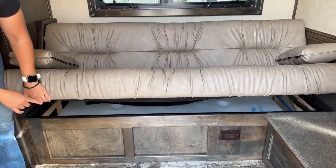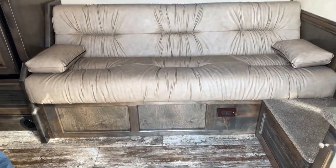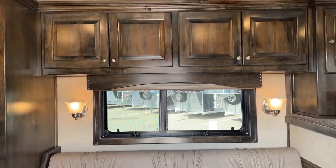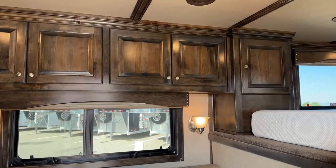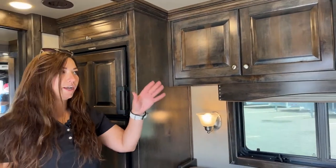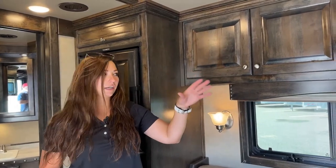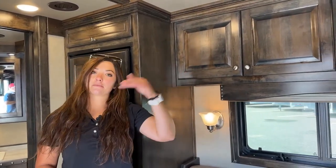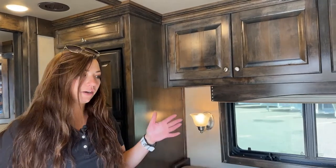Underneath the couch, you're going to see a 60-gallon freshwater tank. Up above, you just have some storage cabinets going across — beautiful hardwood cabinetry in here. Outlaw does a fantastic job customizing these trailers. They build the wood and cabinets for each trailer specifically, put them in, make sure they all fit snug and perfectly, then take them back out to stain while they do the subflooring and wiring. It's cool how they make these trailers completely customized per trailer.